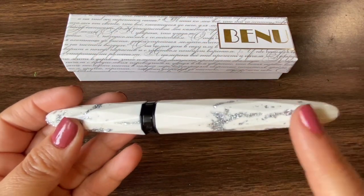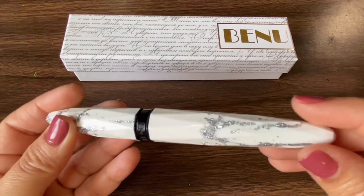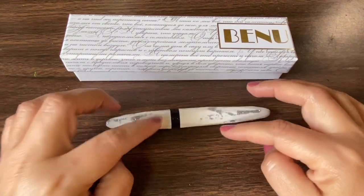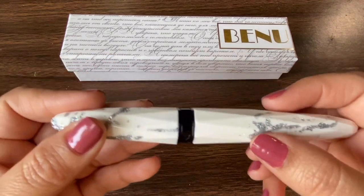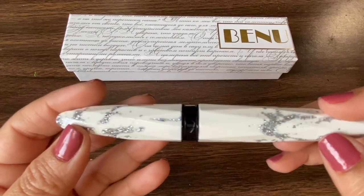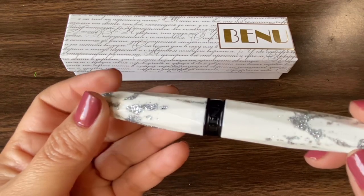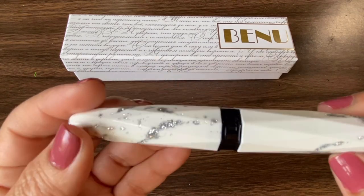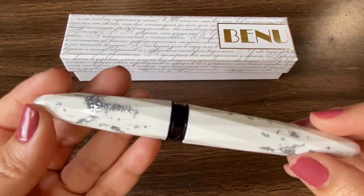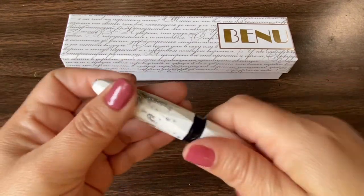If you look closely, you can see that the entire surface has all these long diamond-shaped facets. This feature keeps your pen from rolling, but it also brings out all the colors in the resin. This particular one is white resin with some silver and iridescent glitter in there, so it's a little hard to see how beautiful it is on video, but in person it's very sparkly and very nice.